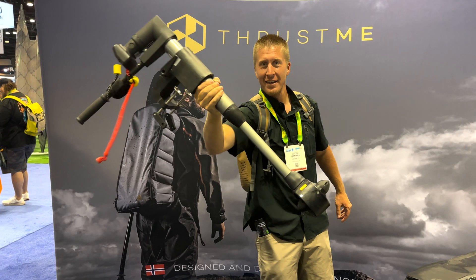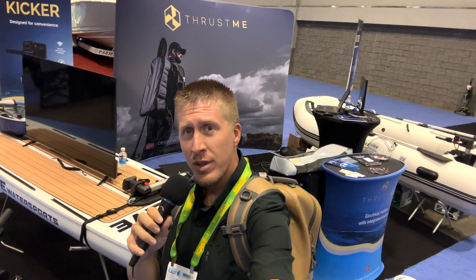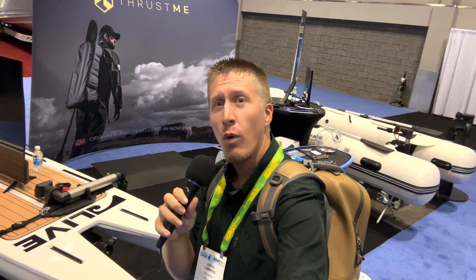Hey folks, we are here at iCast 2023 and I am at the ThrustMe booth. This is a lightweight motor solution that is going to be great for kayaks, paddle boards, and even other small boats.